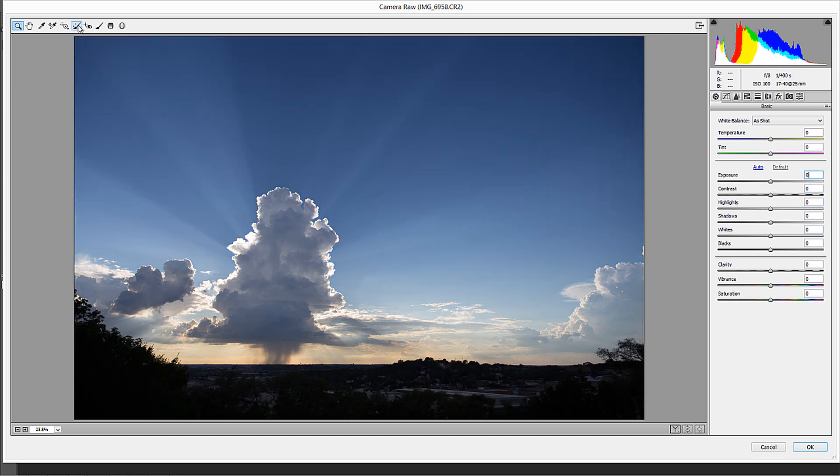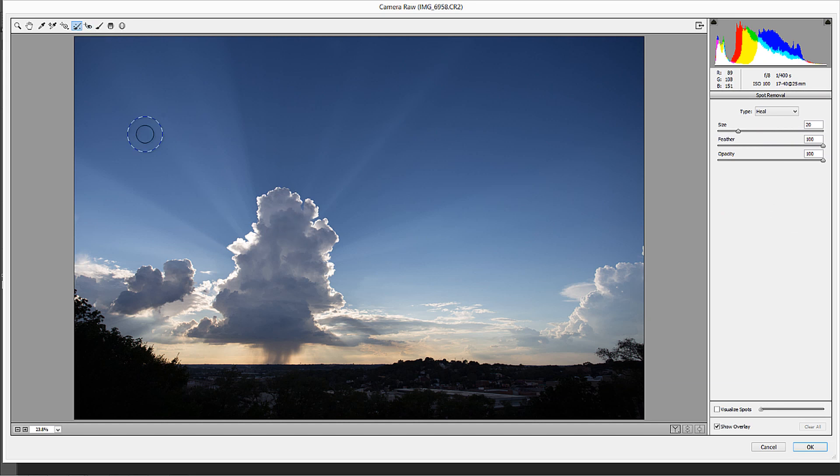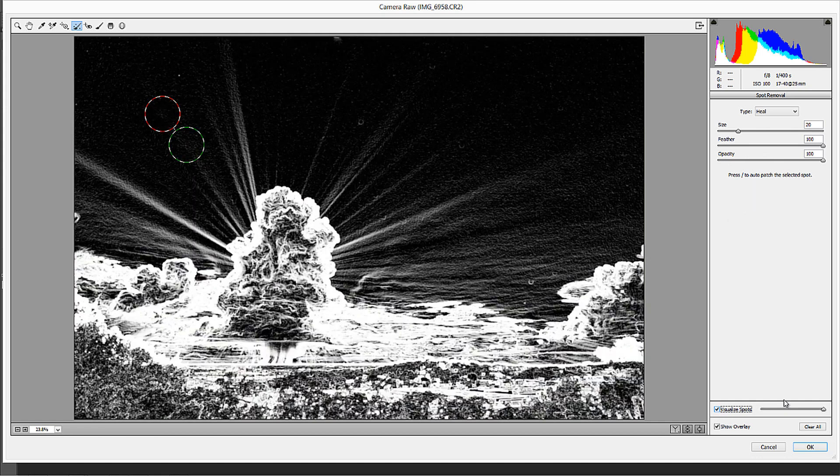But you can go into the dust removal tool here. A lot of people will just take this dust removal tool, click on their one spot, and bounce right out. But I want to show you some things: you've got your size, your feather, and your opacity for the dust spot adjustment you're going to make. Those are all pretty simple adjustments. But down here you have this thing called Visualize Spots.